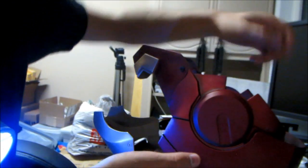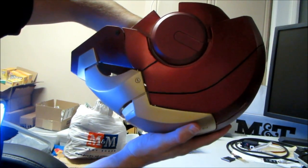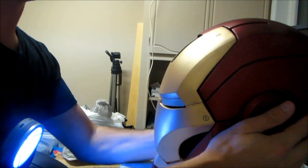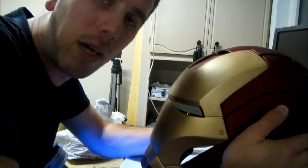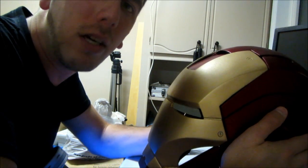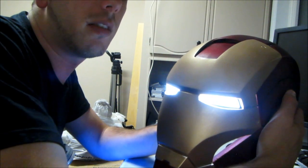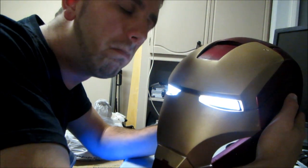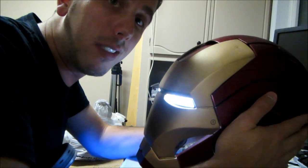One more thing — I almost forgot! Let's see it in action. If you watched the start of the video you've already seen it once. When you start up the helmet, it gives you about 10 seconds before Jarvis pipes up — just enough time to get your head in and get it secured. Then the eyes come on and Jarvis comes online, ready to go.